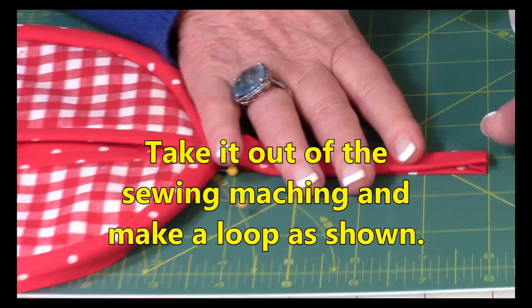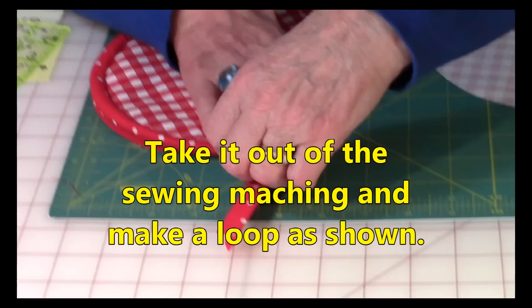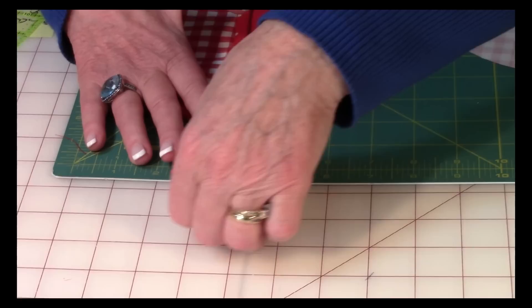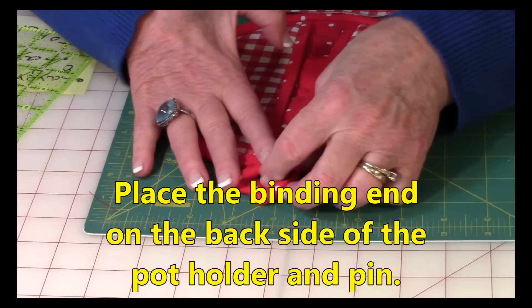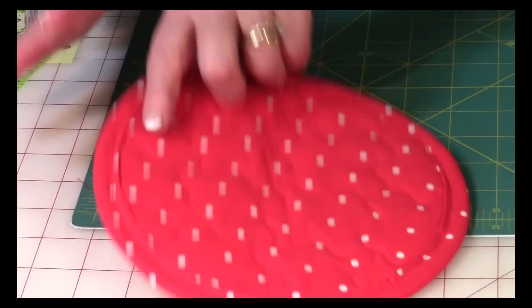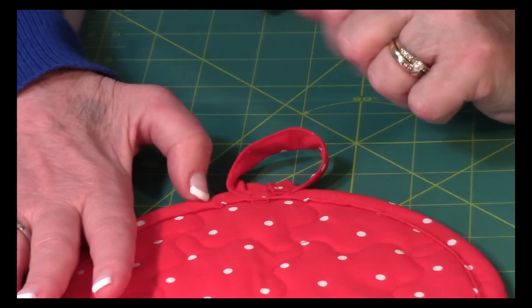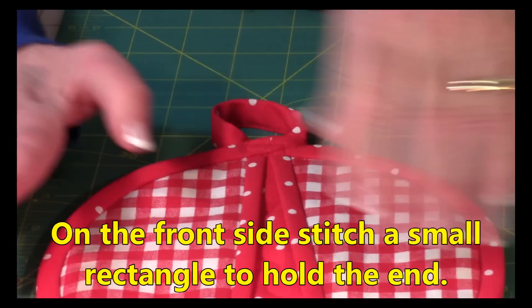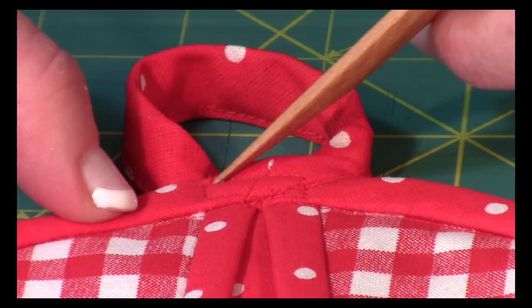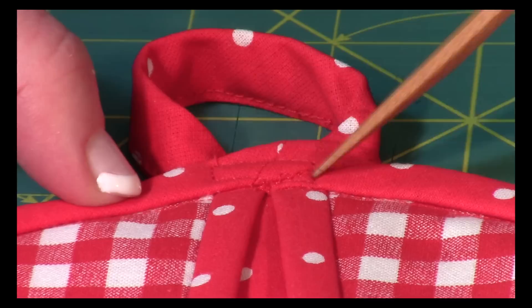When you get to the end, stitch right across — that's the hard part of the binding done. Make sure all your pins are out for this next step. Take this end of the binding — it's already stitched — and pull it around, sticking it up underneath. Put a pin at the back to hold it. Then do one little rectangle stitch to hold it: stitch across, come up a couple of stitches, come back across, and go back down a few stitches to create a little rectangle.